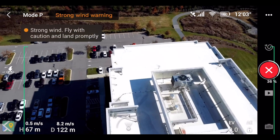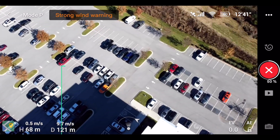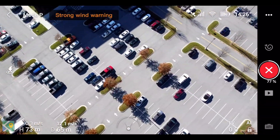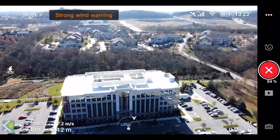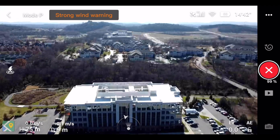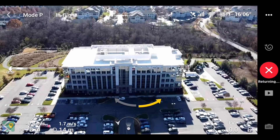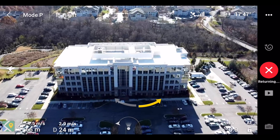Halfway through, I got a strong wind warning saying 'strong wind, fly with caution and land promptly.' I waited until the Helix was done — it's pointing down, going kind of in a circle but really freaking out. I let it finish its course and it started to return to where it needed to go. Since I was getting strong wind warnings, I decided to stop it where it was and just bring it home. But let's check out this Helix.